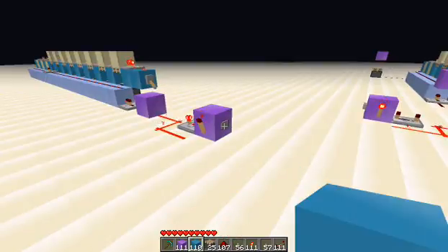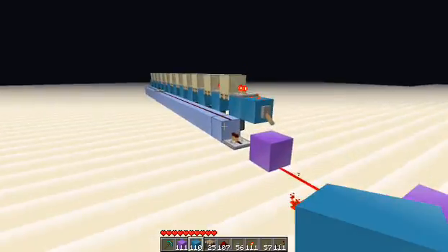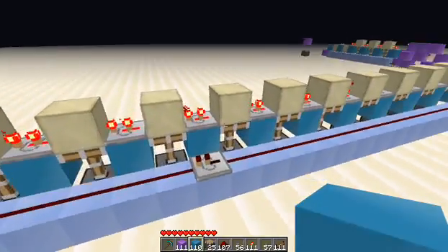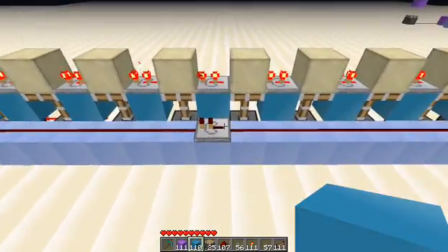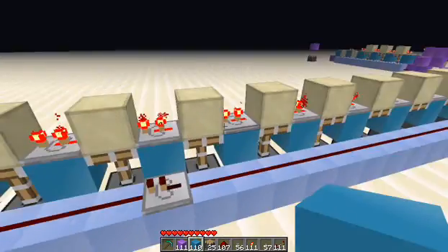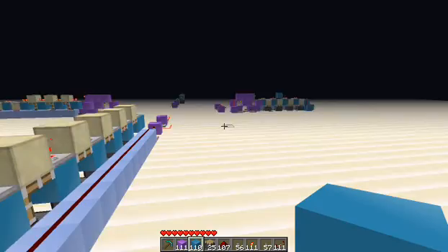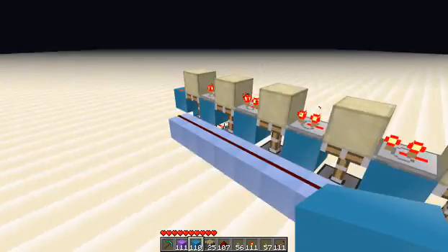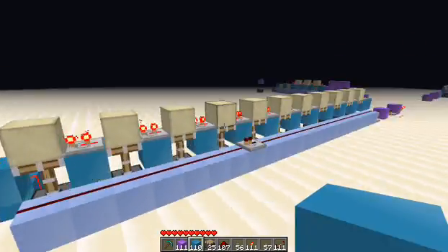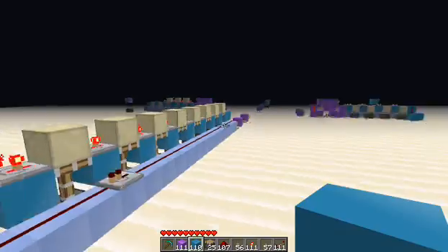Beyond seven you're going to need a repeater along the line going this way, and unfortunately I have not gotten a solution for this yet — I may just do a little updated video. When you hit this repeater to continue counting past seven, you will end up with one pulse pushing two pistons up, so you'll lose one piston worth of efficiency along the counter. You can of course continue your count — as I did this, I ended up with two coming up at seven and then it just continued along, eight, nine, ten.